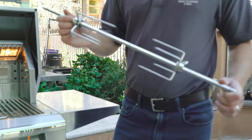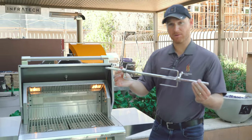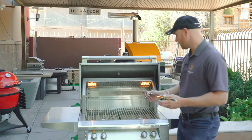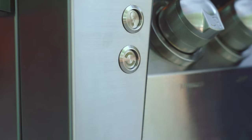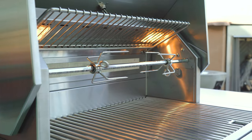One of the most innovative features on the Alfresco Luxury Grill is the built-in rotisserie system. You have your rotisserie rod and forks, and an infrared rotisserie back burner that cooks the meat perfectly — but the motor itself is integrated into the grill. Simply take the rod, place it into the bracket, press the button on the front, and that activates the built-in rotisserie motor, making it incredibly easy to cook rotisserie.